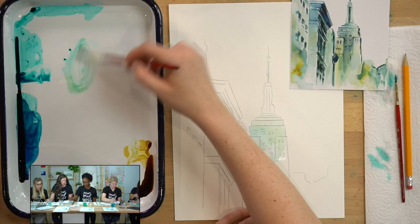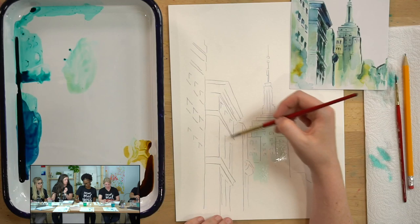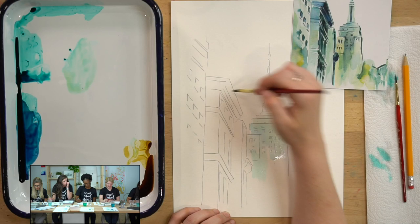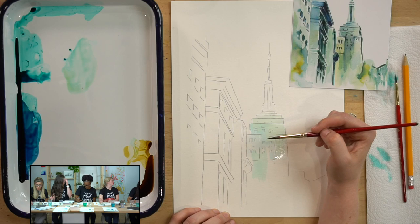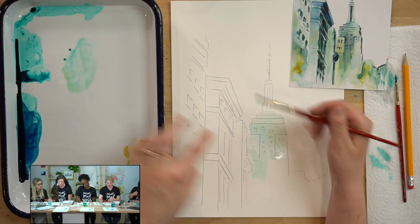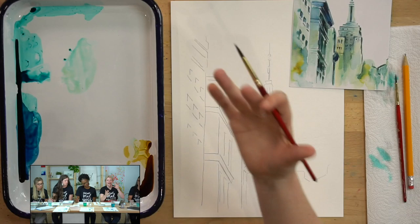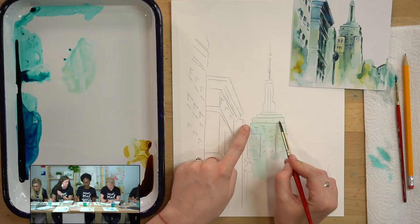Keep going across all of the buildings. When you get to the edges — especially where the building goes to a different tier — leave a little thin white line in between. I forgot to do it on the first building, but in the others try and leave a really thin white line because that's going to act as a highlight. Right next to a dark value, that highlight is going to pop and make it seem more dimensional than it is.